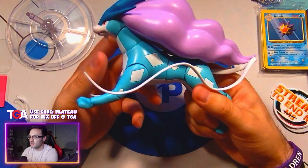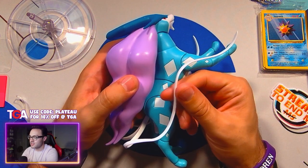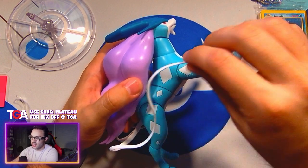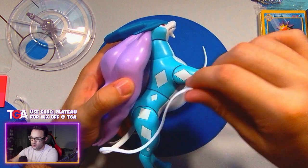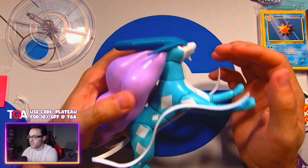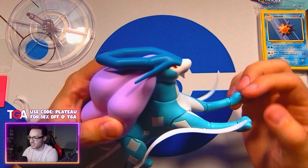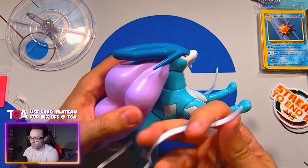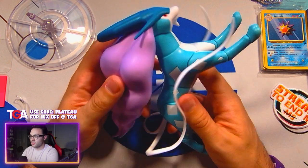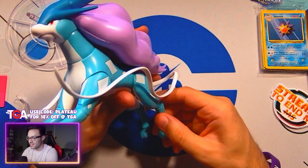When this was first announced, I was hoping that these ribbons — this is the tail — were similar to Articuno's tail in that you can kind of play with it and mold it any way you like. But that's not the case with Suicune. These things — you mess with them, they're going to break. I've tried playing with them a little bit and they very much almost break every time I've tried to mess with them.